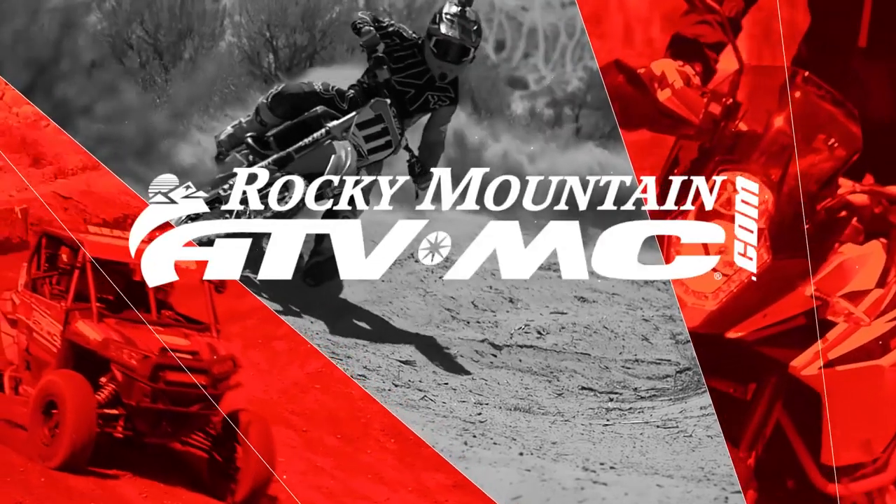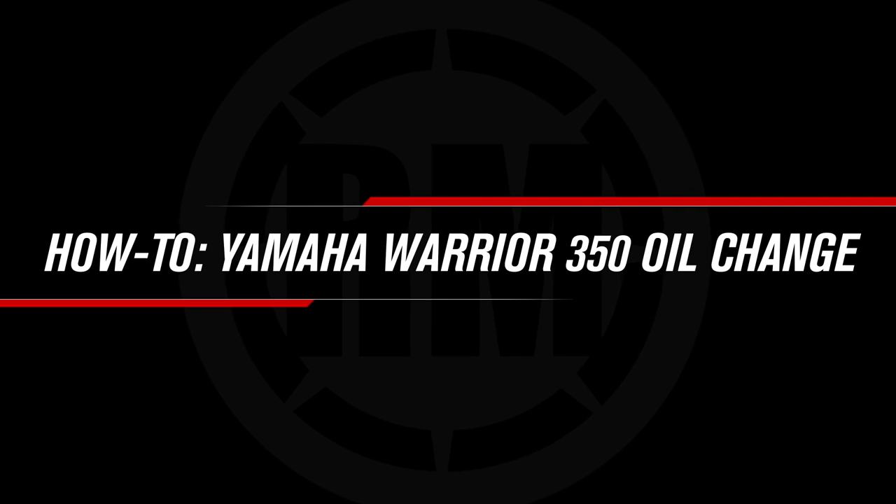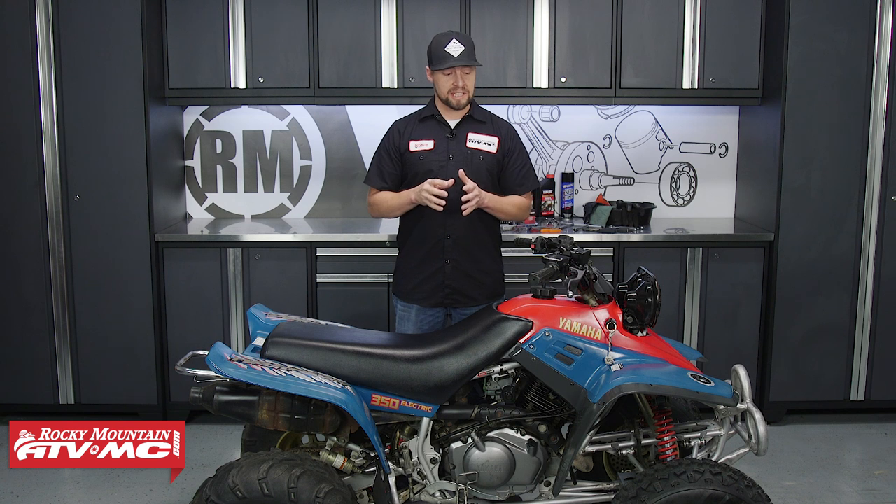This is Steve with Rocky Mountain ATV MC, and today I'm going to show you how to change the oil on a Yamaha Warrior. There are a lot of Yamaha Warriors out there. With these being manufactured from 1987 to 2004 and being one of the most sold ATVs in the world, they're going to be around for a while. Even though they're bulletproof, they do need to be maintained, and changing your oil is one of the most important things you can do. Today I'm going to show you how to do that on this 1996 Yamaha Warrior.